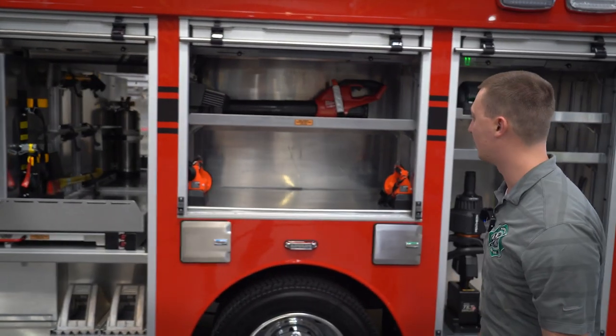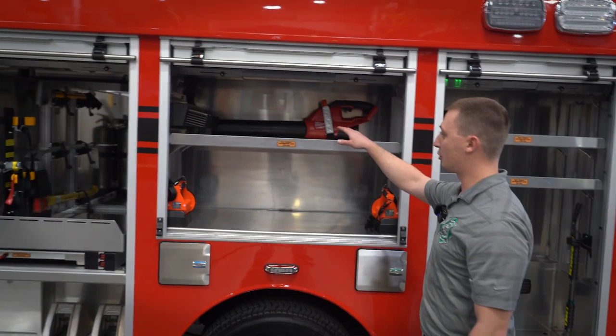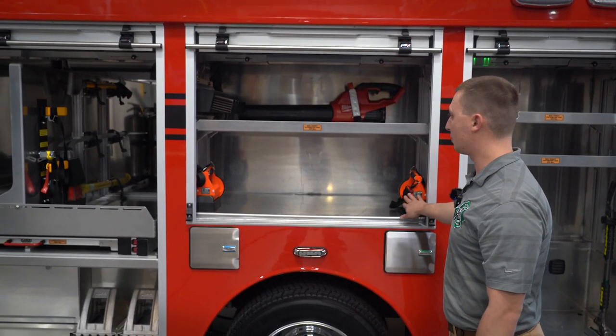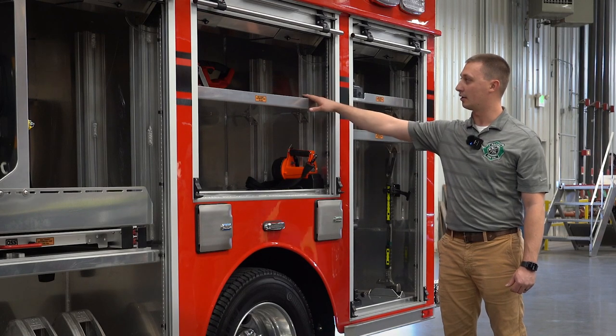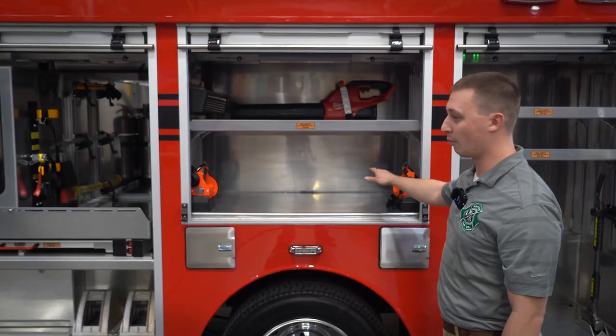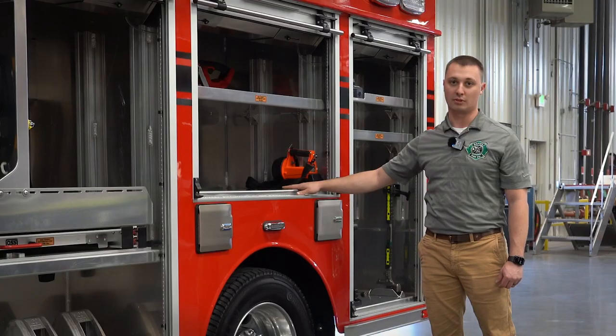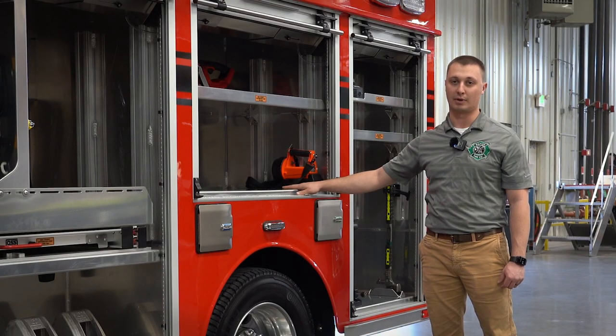Our second compartment here, we have a charging bank for the Streamlight survivor lights, two box lights by Streamlight, and a leaf blower for extrication vehicle cleanup. When we get back to the department, we will be putting in water rescue suits and a rope rescue bag setup.